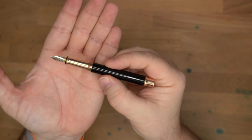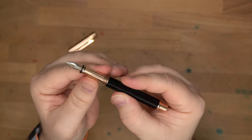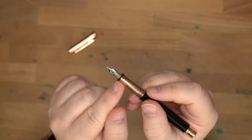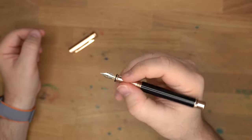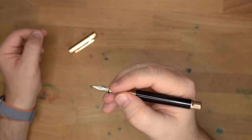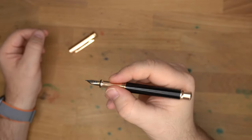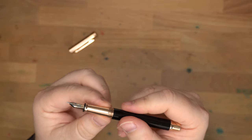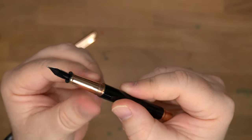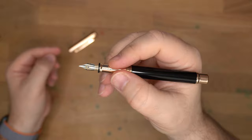Here you have the interior of the pen — the section and the nib. The section is the biggest fingerprint magnet because your fingers are constantly on it. It does have a nice flare down here and hasn't felt slippery at all. I'm not opposed to a metal section, and this one has felt just fine. The threads are up here and squared off, so they aren't rough against your fingers if you hold higher.